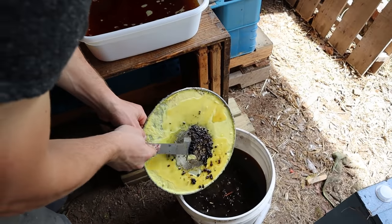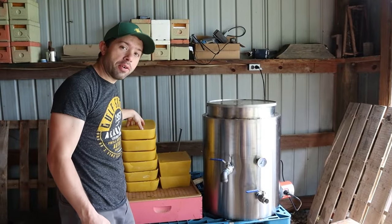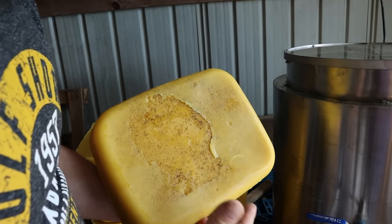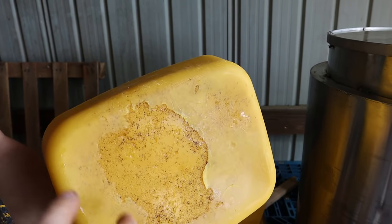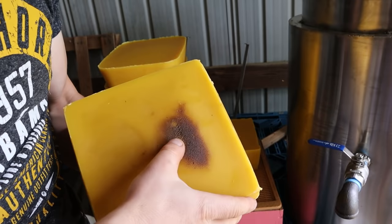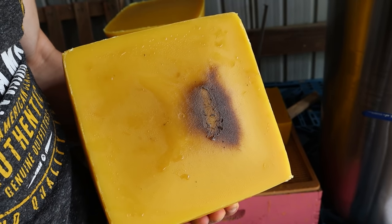Overall, absolutely impressed with the ease of this machine. Look how much wax we got out of the first round — that is really good looking. There's some junk at the bottom, not a whole lot, and this isn't finished yet. This has got most of the rendering done, very clean, beautiful looking wax. There's not hardly anything at all. You could technically scrape that off and some people would sell it like that.